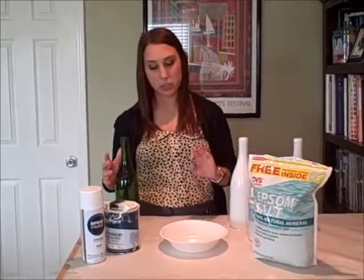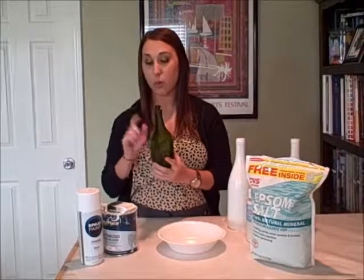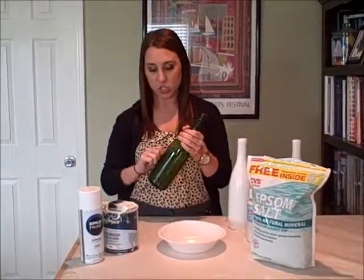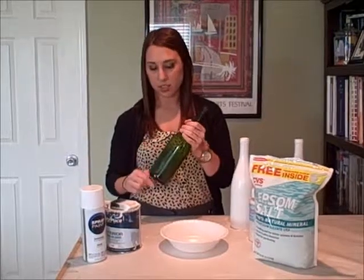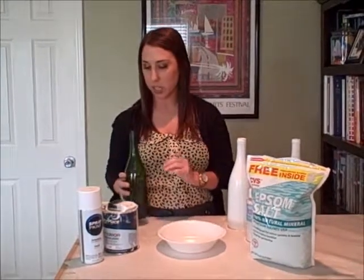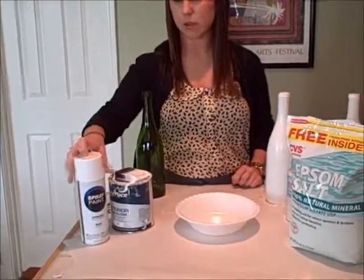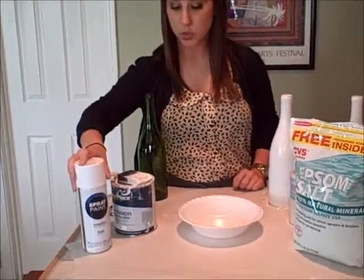What you really need is just a few simple products. You'll need your wine bottle — as soon as you empty it and rinse it out, just peel off the stickers that are on the bottles and you'll be good to go. You can use paint, paint brushes, or spray paint will also do the trick.